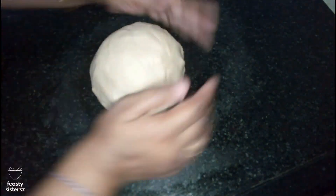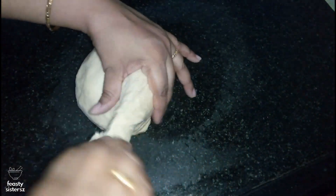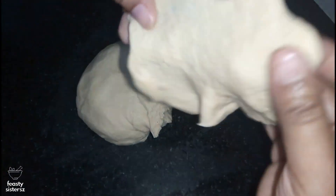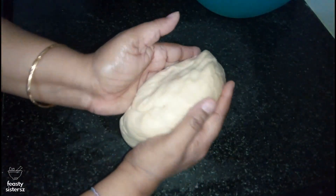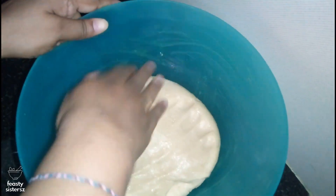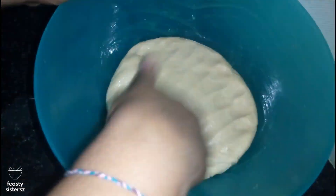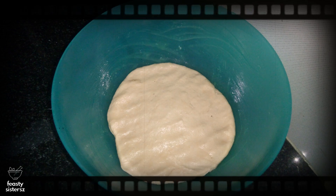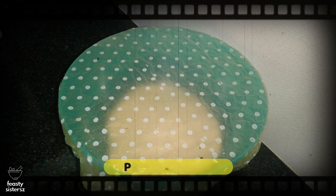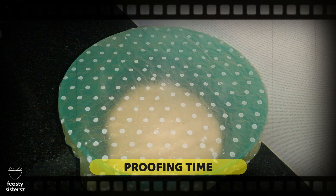Shape the dough into a ball and poke it. If you see the dough springing back, your dough is ready for the first proofing. If not, continue kneading for a minute or more. Grease your kneading bowl with ghee, place the dough ball inside, coat with ghee, level it and cover with a kitchen towel or a clean shower cap. Instead of ghee, you may alternatively use any flavourless oil or olive oil. Let it sit in a warm place for about 40 minutes or until the dough doubles in volume.